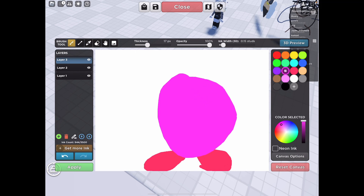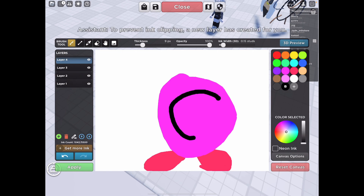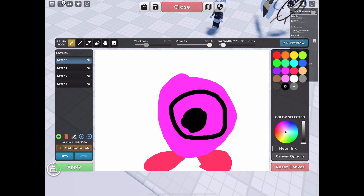Next, put it back to size 10 or 9 and make the most gigantic mouth in the world, then fill it in. Use the thickness at like 15 — anything else and you'll mess up. Just circle it because it's a circle.